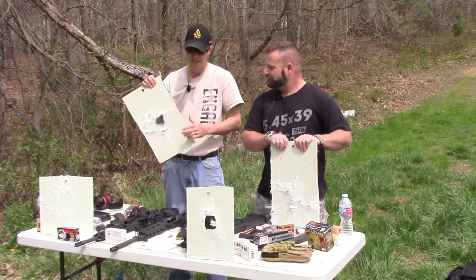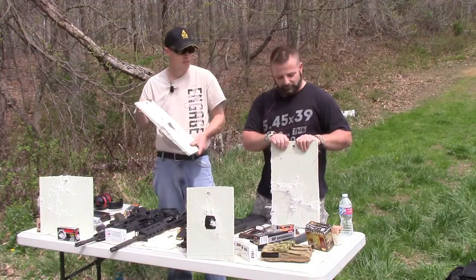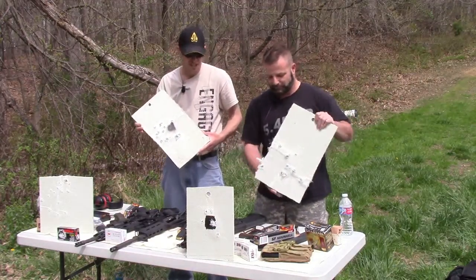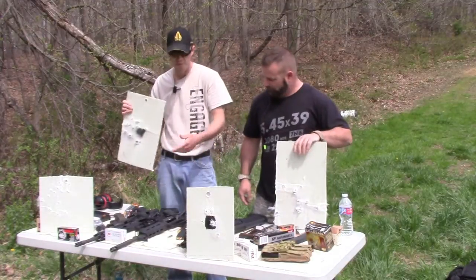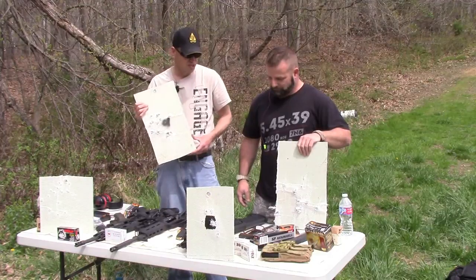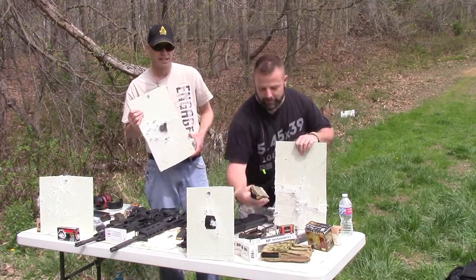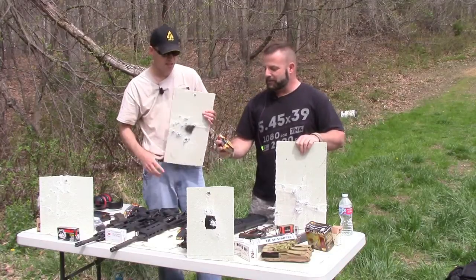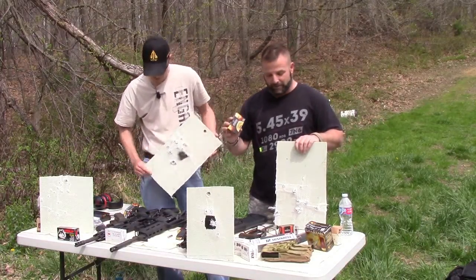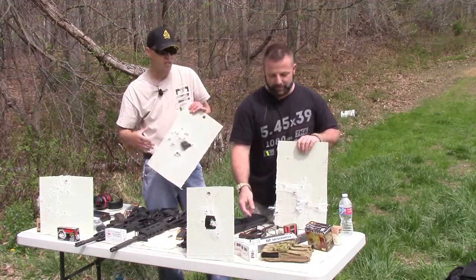So that pretty much sums it up. This ArmorCo Level 2 ballistic panel stopped just about everything we threw at it — except for the 5.56 full metal jackets. We ran the gamut on handgun rounds, and even the Federal law enforcement slugs, which blew me away. It stopped those even though it's low recoil — I'm not sure what a magnum would do. I'm really surprised it didn't penetrate, especially since it's not even rated for slugs.